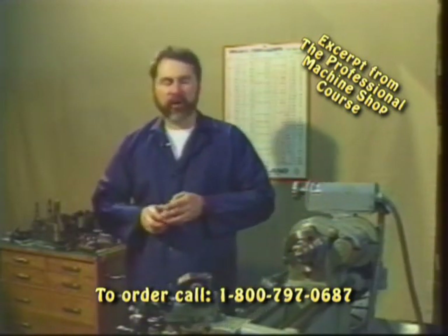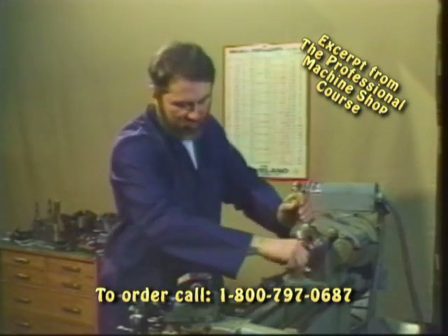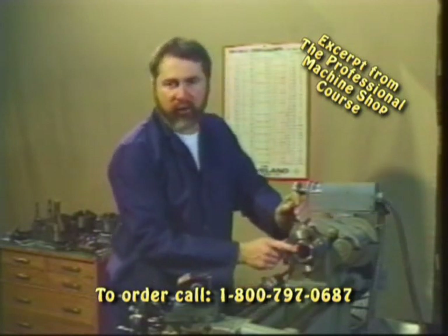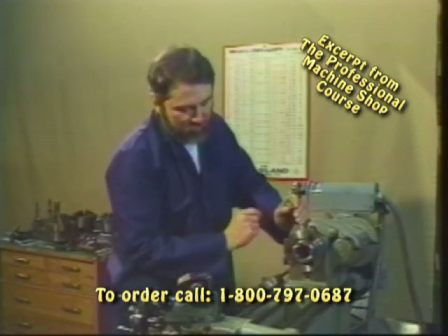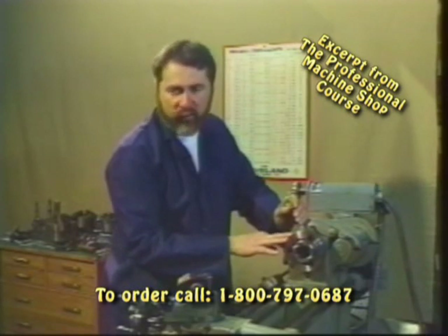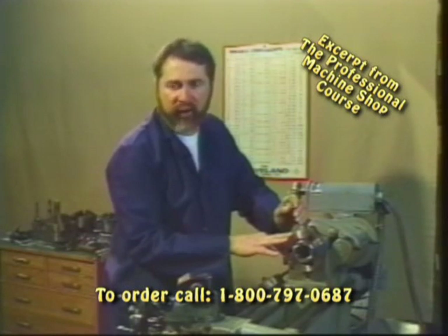Another important thing to consider when you're looking at a lathe is the diameter of the through hole. We're going to be inserting work through the spindle of the lathe, and the larger diameter through hole, the more convenient and user friendly this lathe becomes. This particular lathe is a 10 by 36 with an inch and 3 eighths through hole. Some of the popular Japanese lathes, such as the Jets, have a through hole with a diameter of an inch and a half, which is very useful.